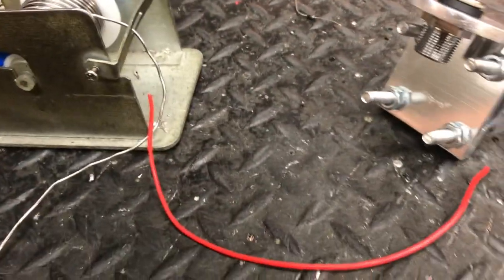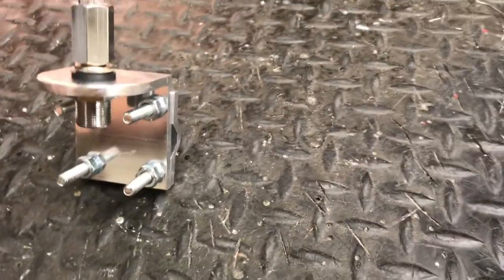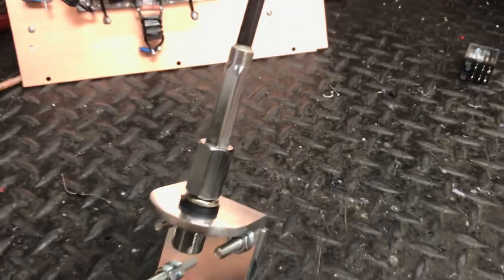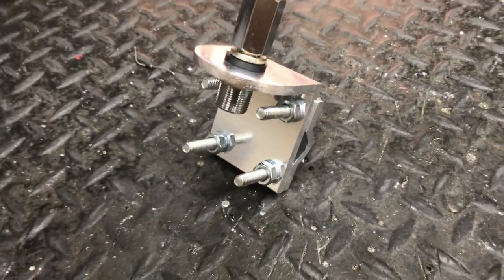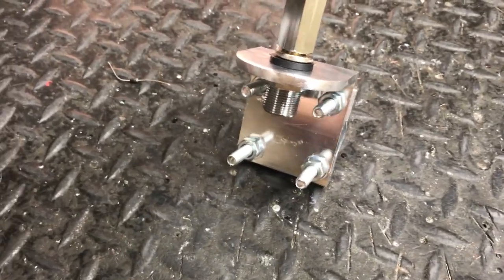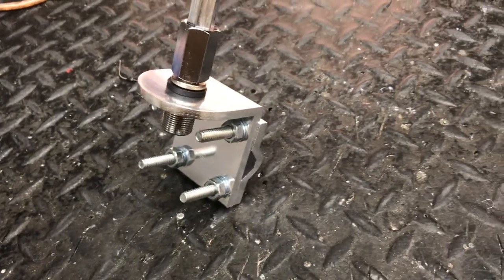You need an MFJ analyzer. Go back and watch my jumper video — it will show you how to match your coax with the analyzer. After you get your coax matched up, make sure everything is grounded, then set the rest with the analyzer. It needs to be 1.3 or lower — ideally X equals zero and impedance as close to 50 ohms as possible. You can go 45 or 55, even 40 or 60, but keep SWR at 1.3 or less.